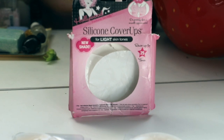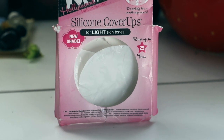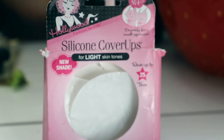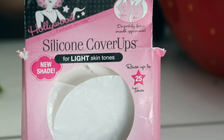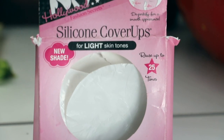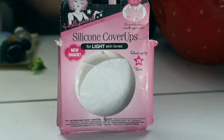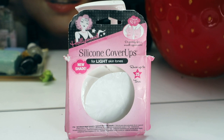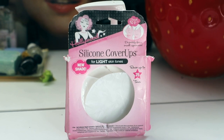This is available on Amazon in not just light skin tones but every skin tone. It says reuse up to 25 times and as you can see on the little diagram here in the top corner, it shows exactly what it's for. Basically this is an option for strapless bra coverage without having to worry about constantly hiking up a strapless bra, which if you've ever had to wear a strapless outfit and you are a woman, you've had to deal with.